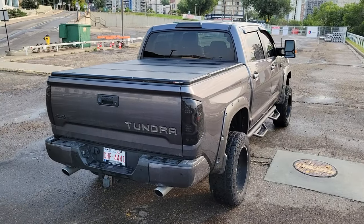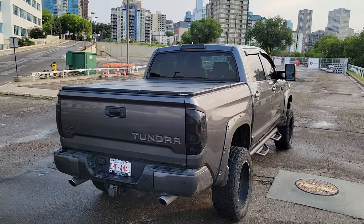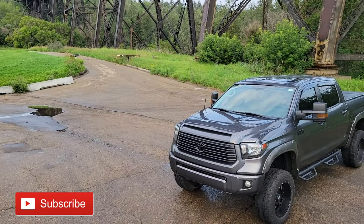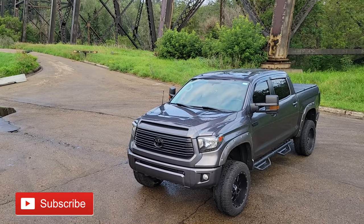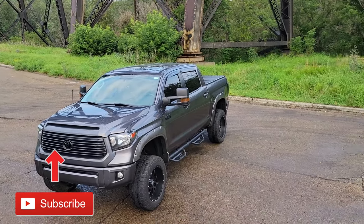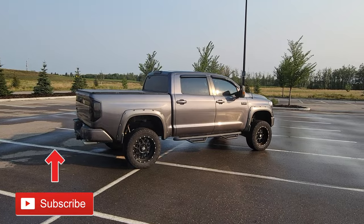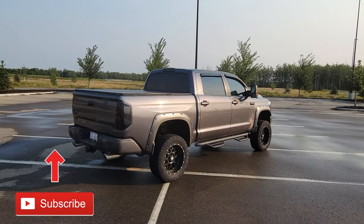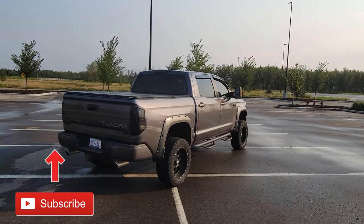If you're new here and you just stumbled upon this video, I hope you found it helpful. You may as well subscribe and stick around — watch a few more of these videos. If you own a second generation Tundra and you're looking for ideas of how to customize it and make it your own, you're in the right place. That's it. I'm out. I will catch you on the next do-it-yourself or modification video.